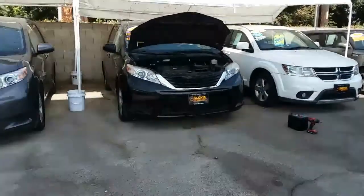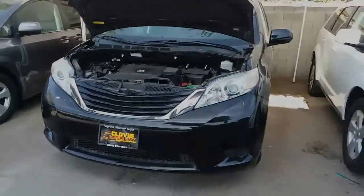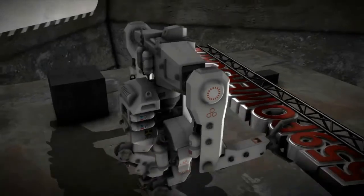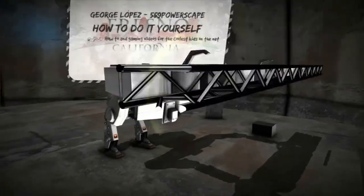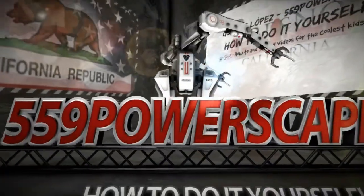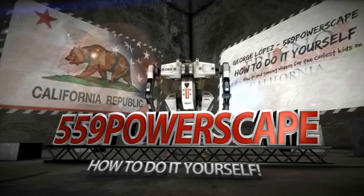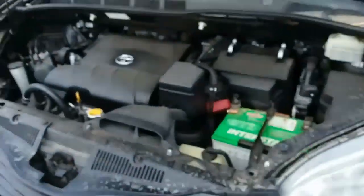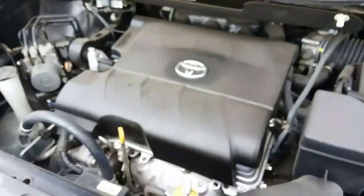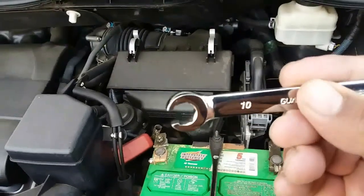Today we're going to be removing the battery from a 2011 Toyota Sienna. The tools you're going to need are a 10mm socket or a 10mm wrench. I'm going to be using both of them.